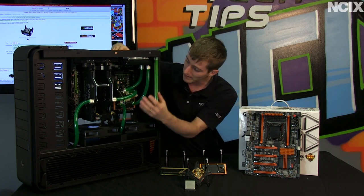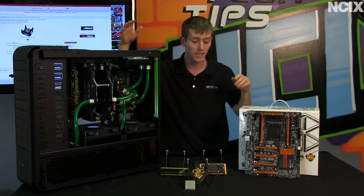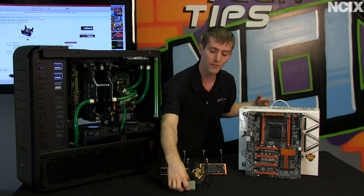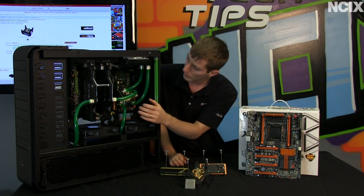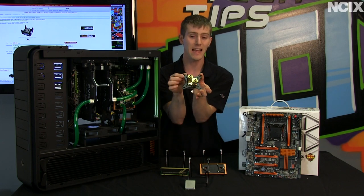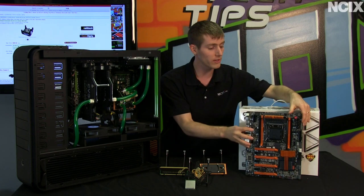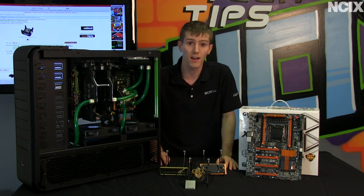We're going to be taking our Extreme Buyer's Guide system, which had the 990X Extreme Edition processor, water cooled RAM, and dual GTX 590s, and upgrading it to LGA 2011. That means going from our Gigabyte G1 Assassin motherboard to an X79UD7, and replacing the 990X with the newer 3960X. We're also changing over to Swiftech's upgraded flagship water block, the Apogee XT — specifically the limited edition gold-plated one. Finally, because the memory slots are separated on this motherboard, we're adding another Copperhead block for the other bank of memory modules.